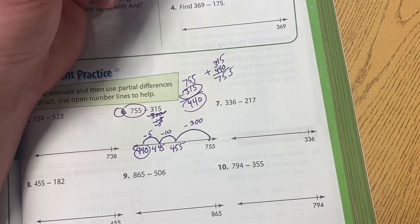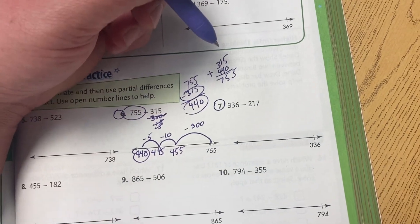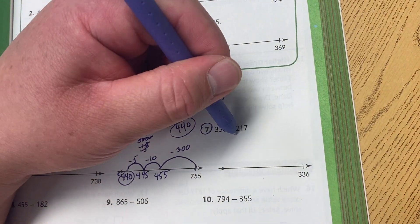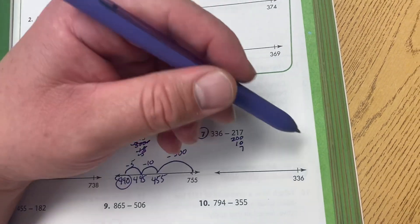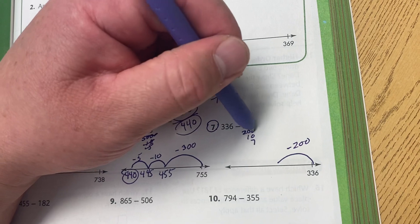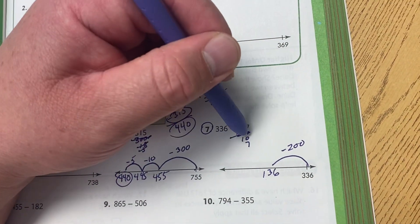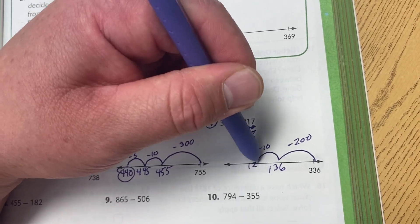Now, here's the issue too. Sometimes we come across numbers where there will be regrouping necessary. For instance, we break this down to 200, 10, and 7. Now, when we subtract the 200, we know that it's going to be 136. Next, we're taking away the 10, so we're subtracting 10, and that's going to be 126.